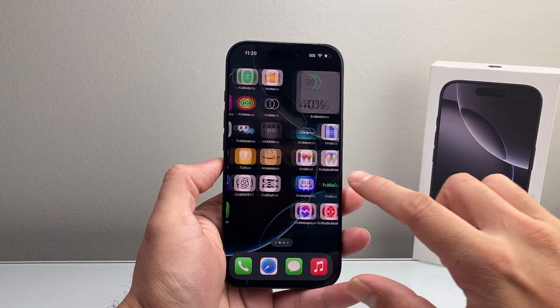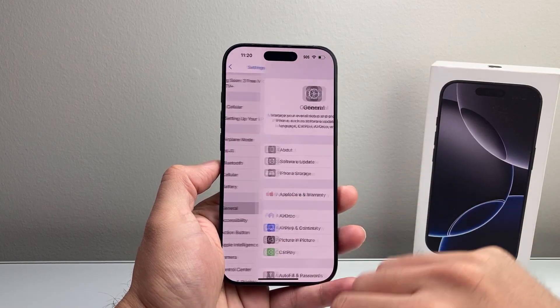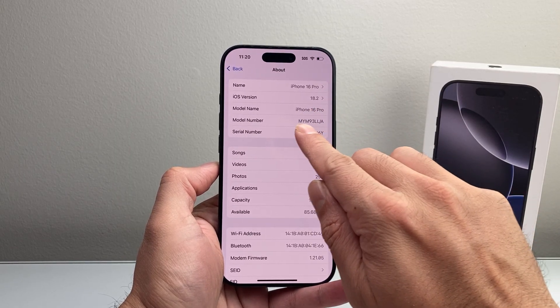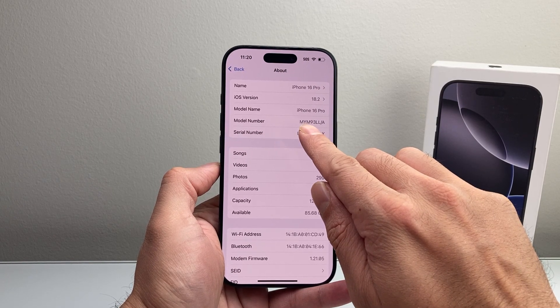Now in order to check this, first thing you're going to want to do is go into your settings on your iPhone. From your settings, scroll down to General, and then from General you want to go to the About page. Right on the About page you're going to see the model number here. The model number is really important because it distinguishes the different types of devices sold by Apple.